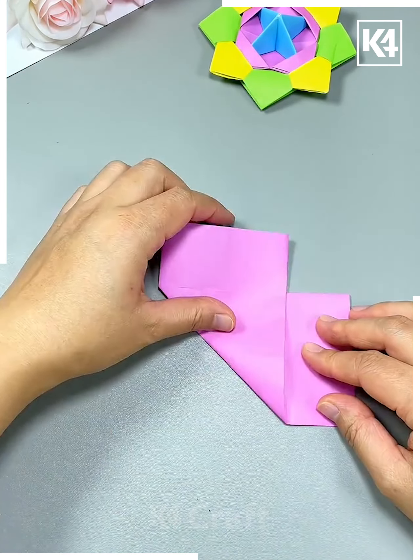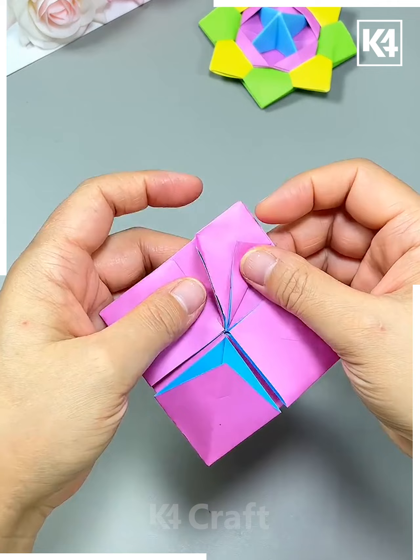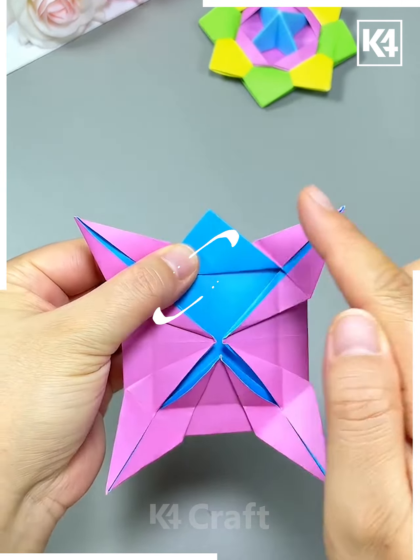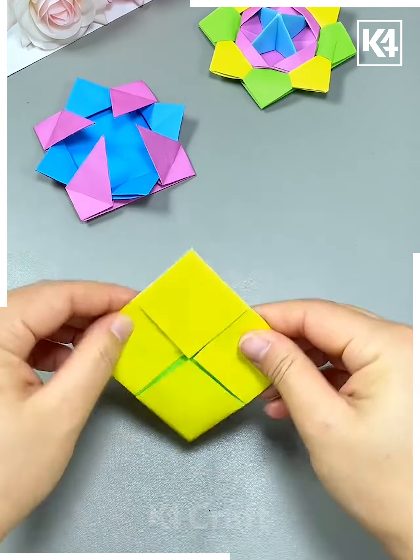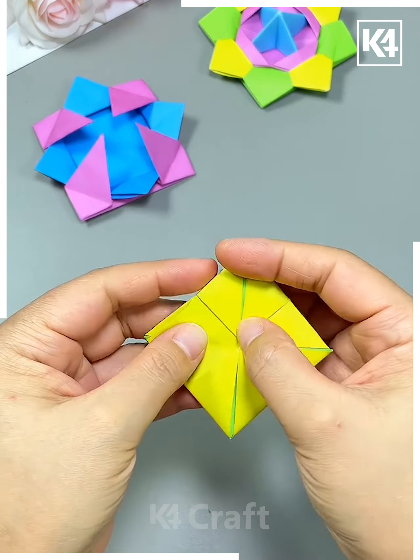For this one I'm taking a double-sided sheet of paper in blue and pink shades. After that, fold it at the center, then unfold it again. Just pause the video so you can see where to make the folds, where to make the creases, and where to unfold it so that you can make it properly.